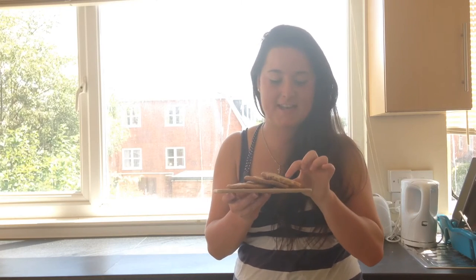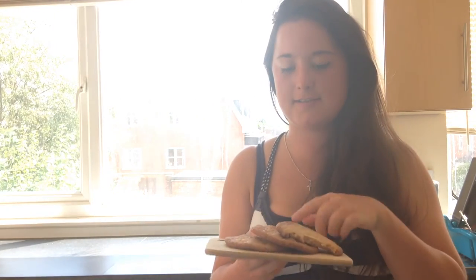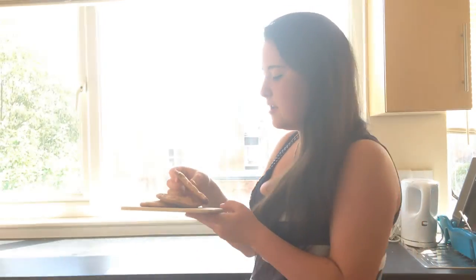Just look at these. Now as you can see I've already tucked into one and a half — don't blame me, you would too if you could smell these and taste them. They're incredible. But just look at the texture inside — it is just so yummy.